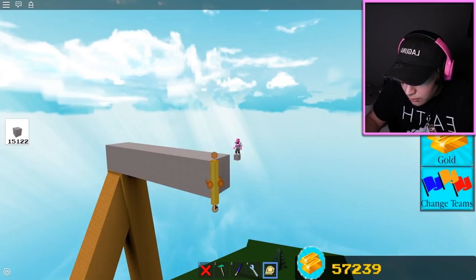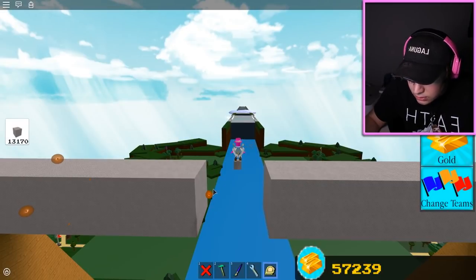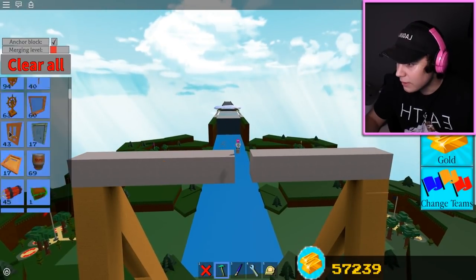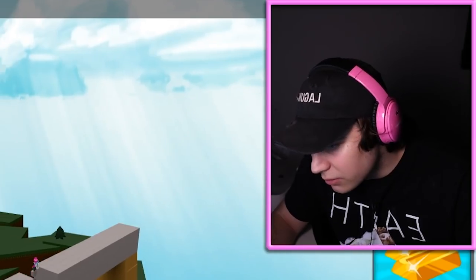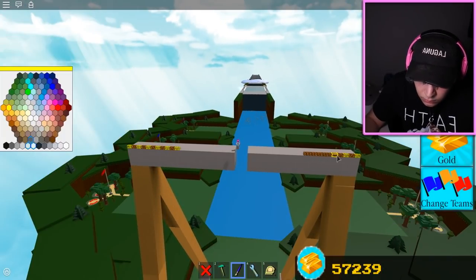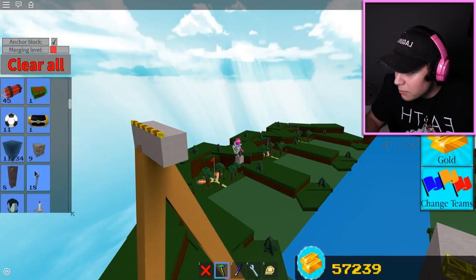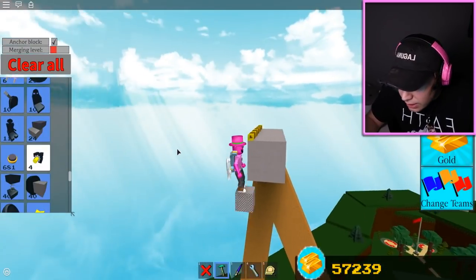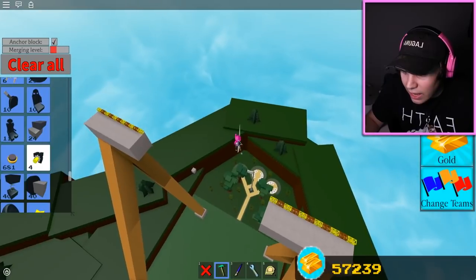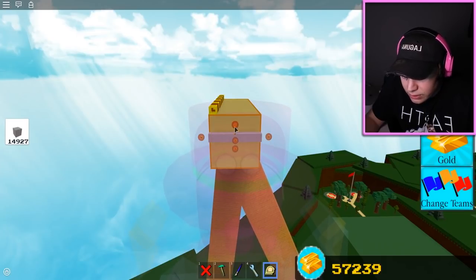I'm gonna add another bar to this thing right here. Stretch this all the way out to there - very nice. Now we're gonna go the same distance on this side. I'll add a couple of measuring sticks, be back in one second once I've properly measured the distance we're gonna need. That should be the distance we need, so we're gonna stretch these parts out, and in the middle of these blocks we're going to place a hinge. One hinge should be enough to handle this entire build - these things are stupidly strong.